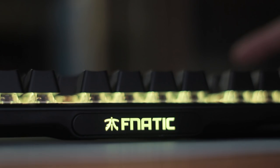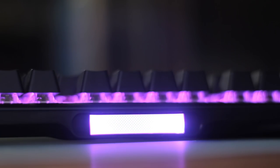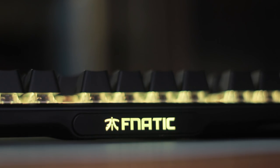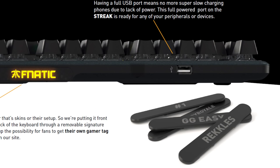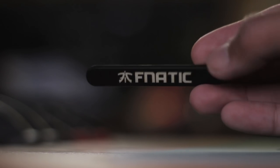Around the back there's a signature plate which is magnetic, so it's easy to pop off, and it lights up as well. They have plans to allow people to get custom plates with their gamertag or whatever text they want, although it is at the back of the keyboard so you'll hardly ever see it. But it is a cool little personalisation thing that I welcome, and just something different.